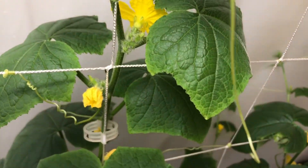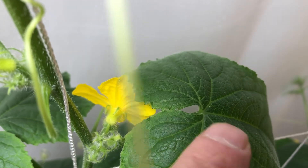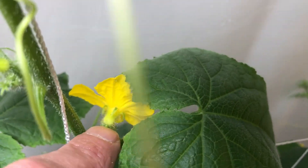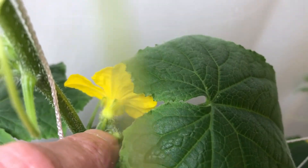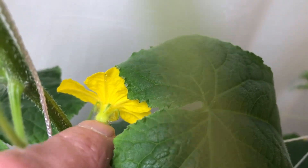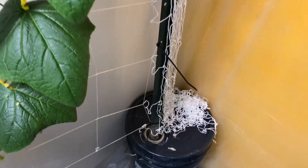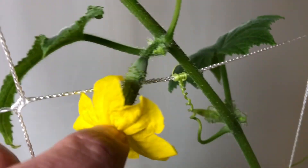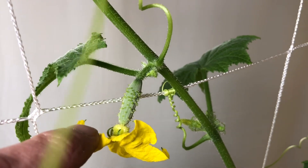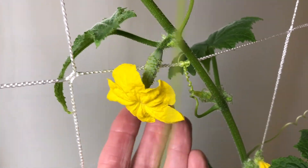So the first thing you've got to learn when you're going to pollinate — this is a male flower. See how there's just a little stem and then the actual flower itself? That's a male. The female flowers — this one here — it's got a little fruit on the back end, like a little tiny cucumber. Check that out. Isn't that cute?